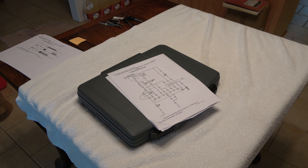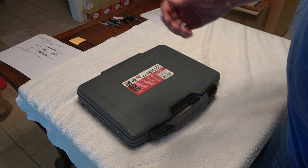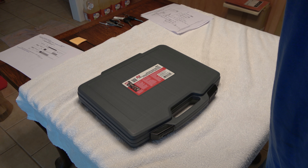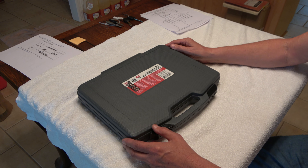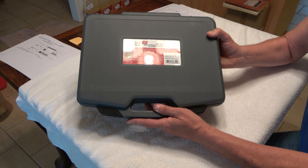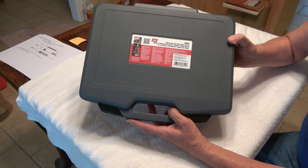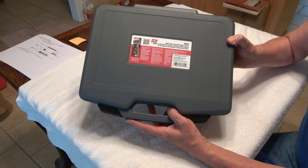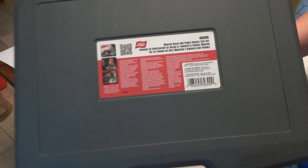Hopefully this is recording and you can hear what I'm trying to say. This is a repeat of a box opening of a Lyle 9369300 Master Relay Fuse Circuit Test Kit. I don't know if you can read more of that or not — you may want to pause the video.